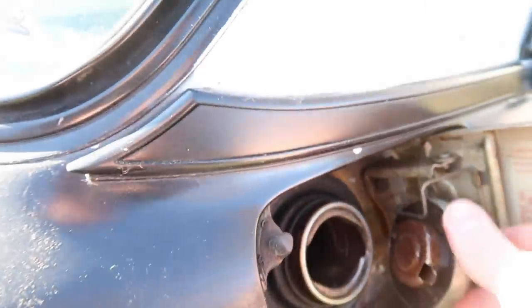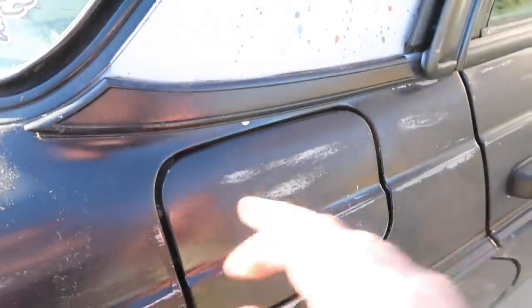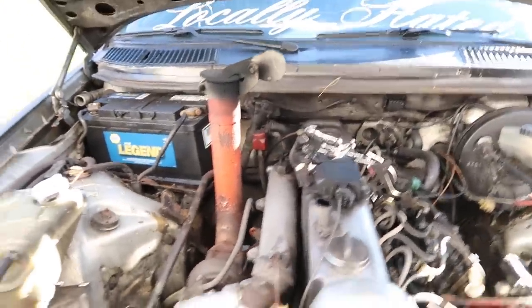Okay, so we have about 24 ounces of Sea Foam in the fuel and about eight ounces in the crankcase oil. We've got one thing left to do — fire it up.